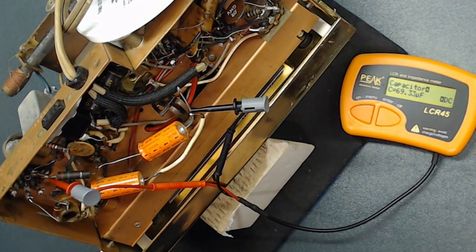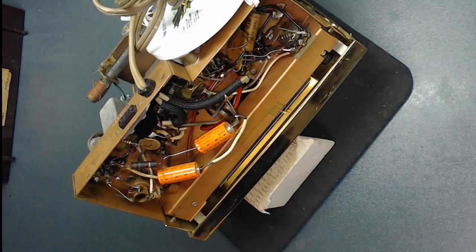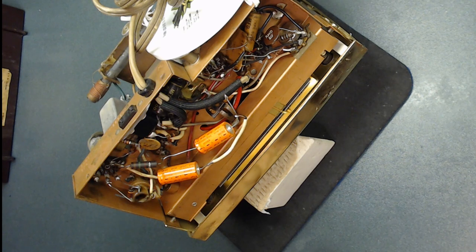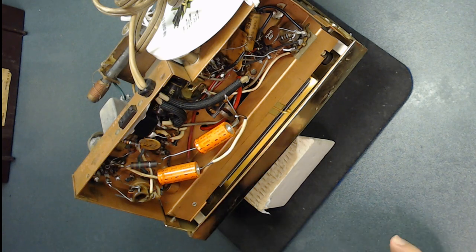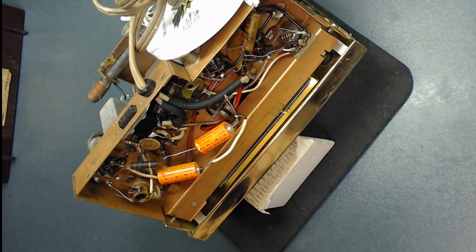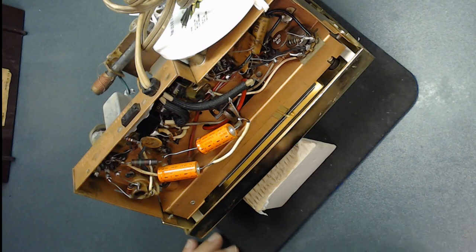Before you cut anything, if you're brand new to this, don't remove everything at once. First take a lot of pictures, document where each component goes, and if possible change one at a time. Make sure to take good documentation — believe me, if you start taking all the capacitors out, it's hard to remember where they go.